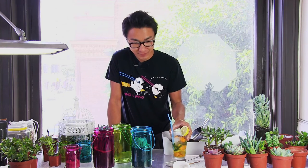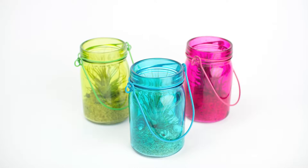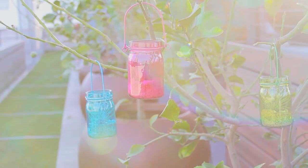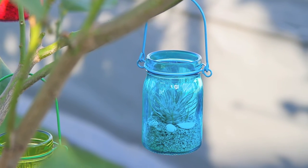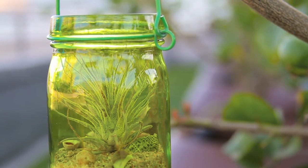And if you want to get right to the point, we've got a new product called Moonshots. Moonshots are these tiny little shots of air plants. Moonshots also come in three colors. It comes with one small air plant, just enough sand, and a couple of seashells. Aren't those cute?